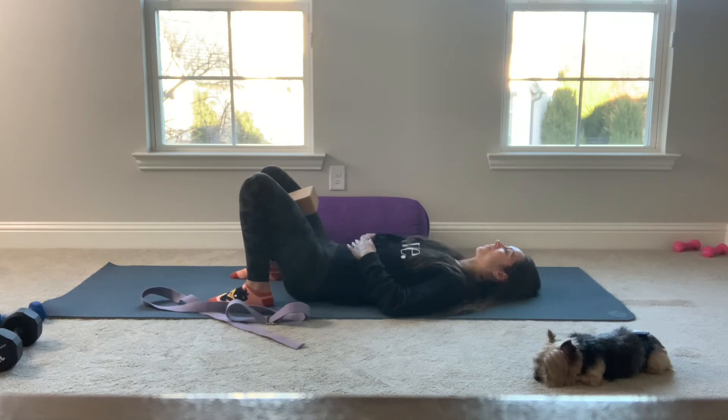Again, breathe in, breathe out, squeeze and hold. Breathe in, breathe out, squeeze and hold. Two more times. Inhale, exhale, squeeze. Last time — take a deep breath in, release your block, and exhale, squeeze. Feel the muscle hugging the bone. Fire up everything from your heel to your hip.